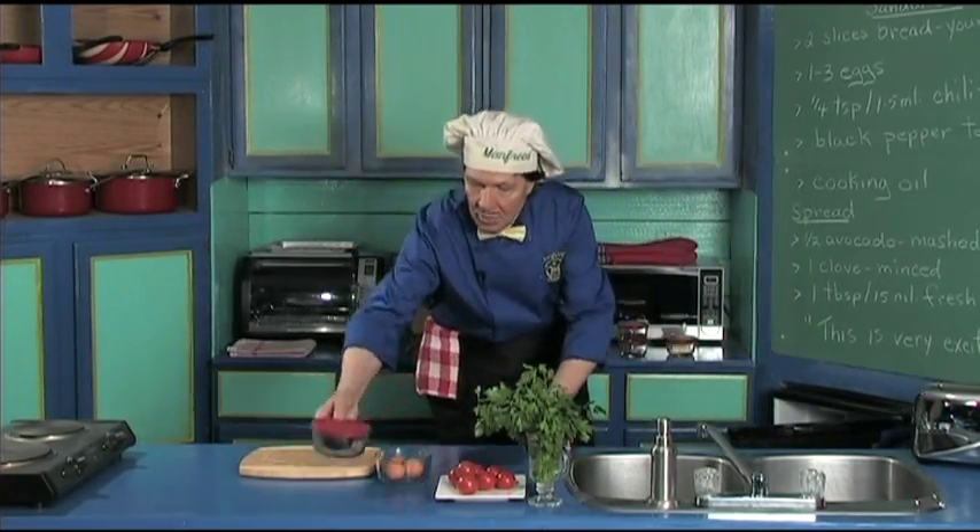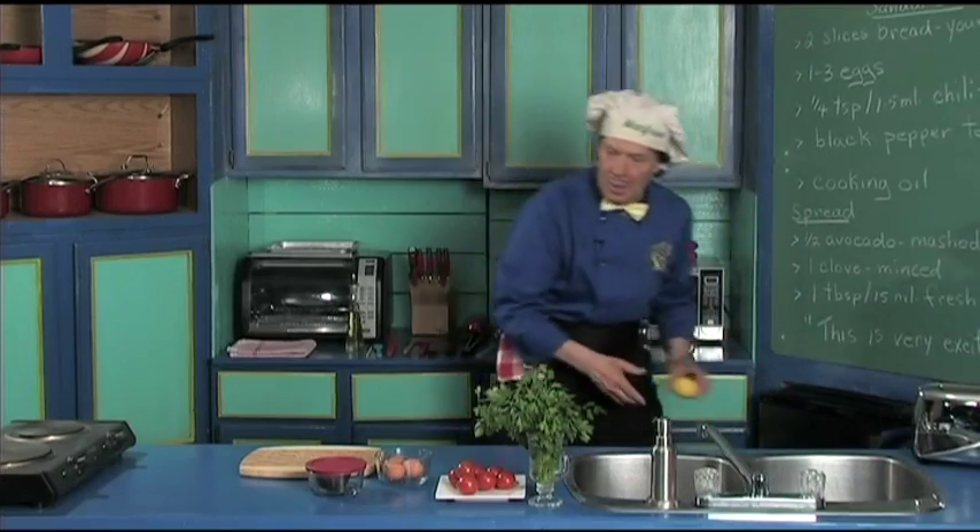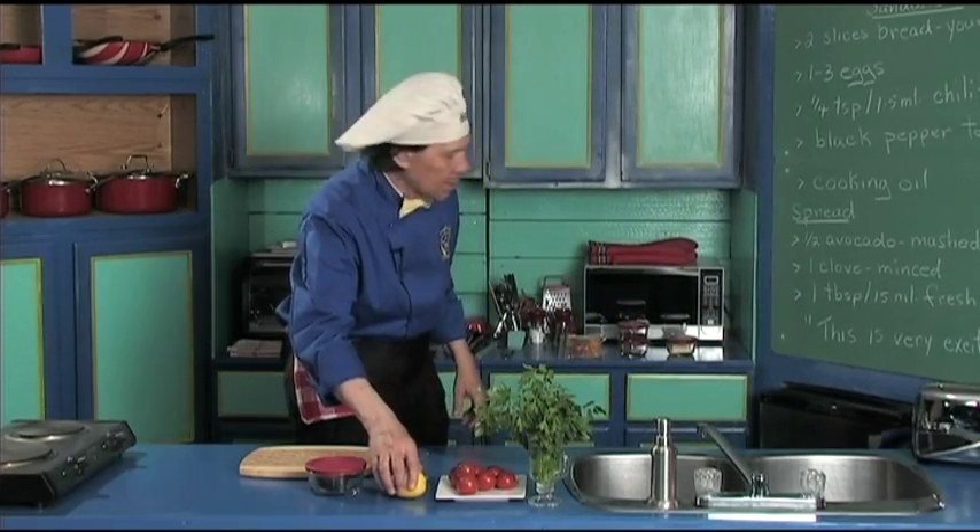Here's the avocado that we can set out at the same time, and we got the lemon here. We'll set the lemon right there.